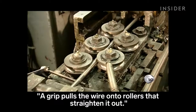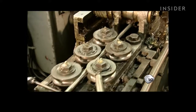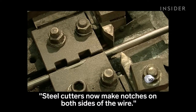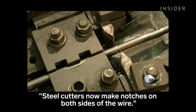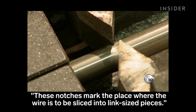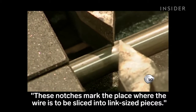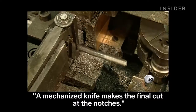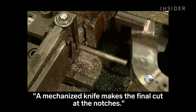Rollers straighten it out. Steel cutters now make notches on both sides of the wire. These notches mark the place where the wire is to be sliced into link-sized pieces. A mechanized knife makes the final cut at the notches.